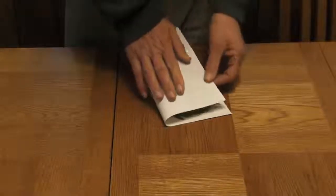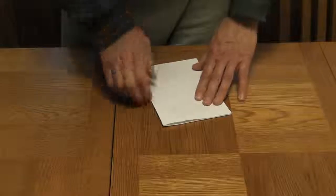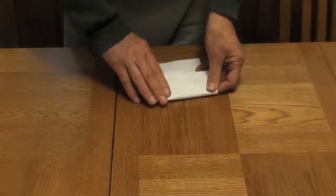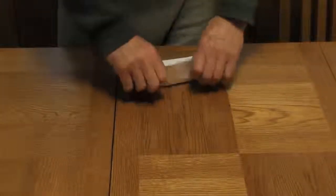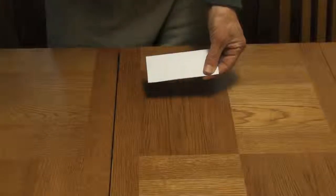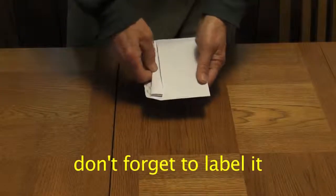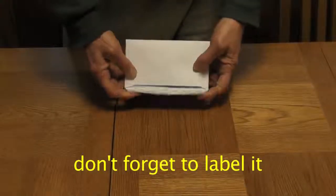I found the best way to do that is what you're seeing here on the screen. You get a nice clean piece of paper, you put the frond in, you fold it up, put it in an envelope, put it in your backpack. It's very safe for the frond, and any spores that drop go onto the piece of paper, which, as you'll see later, is exactly where you want them. I've received fronds from people who put them in plastic bags or plastic containers. Sometimes that can work, but more often than not, the moisture in the bag causes problems.